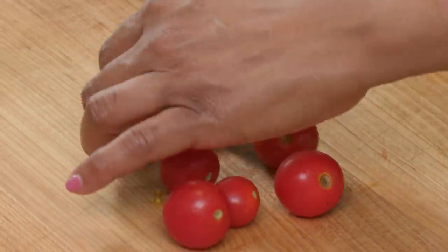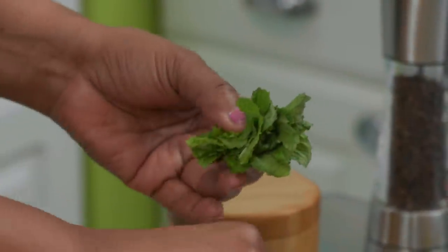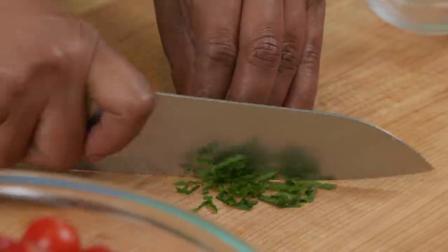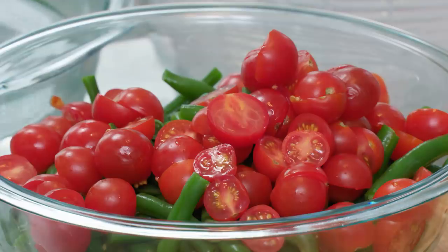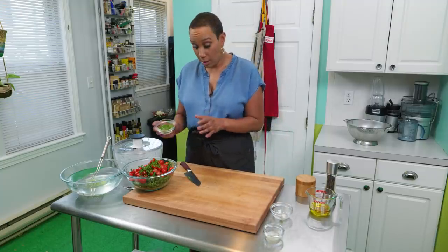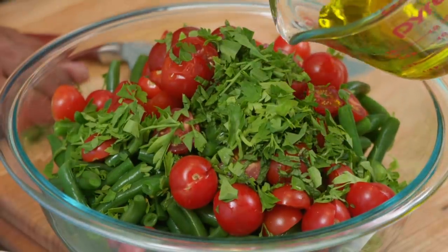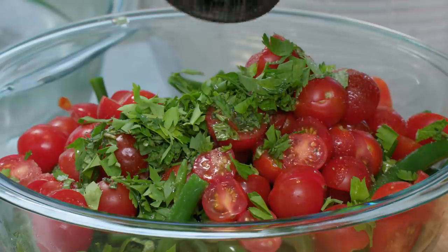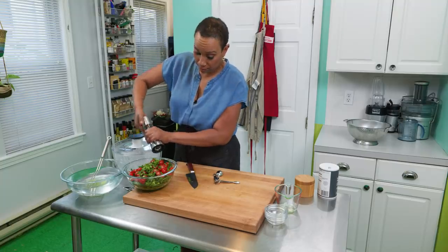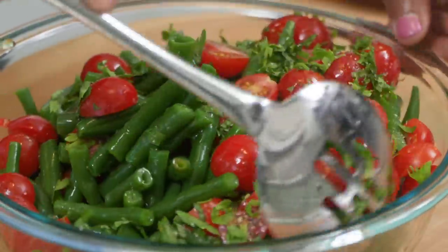The green beans are dry, so now we can finish with the rest of our ingredients. I'm going to start with 12 ounces of cherry tomatoes, halved — I'm just going to add them to the bowl with the green beans. Now we're going to do some herbs. First up is mint — I like to take the leaves and just stack them together, roll them over, and give it a chop. We're looking for about two tablespoons. I'm going to add two tablespoons of chopped parsley as well, a tablespoon of lemon juice just to brighten things up, a quarter cup of extra virgin olive oil, a quarter teaspoon of salt and a quarter teaspoon of pepper.